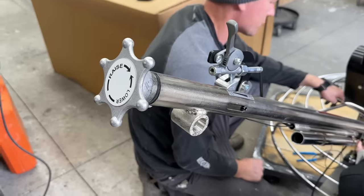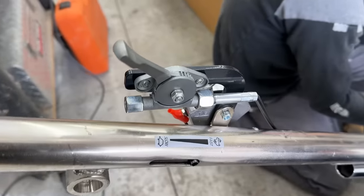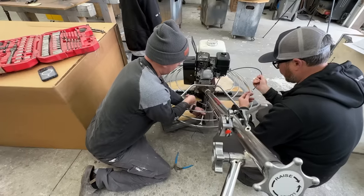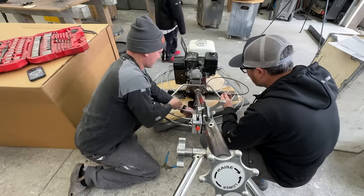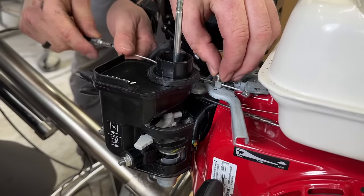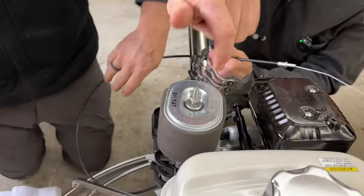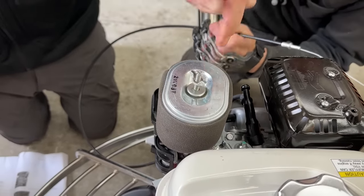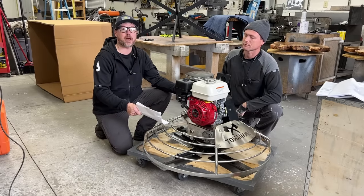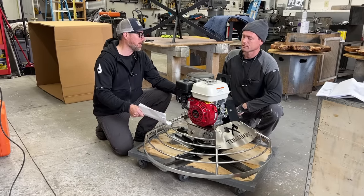This is going to be amazing — I'm tired of renting them. They're always busted up, beat up, covered in concrete, and you have to return them the same day, which is hard. A lot of times you sit there waiting for the concrete and before you know it, closing time already came. We also live kind of out in the sticks — it's about a half-hour drive one way to rent these, if they even have one available.